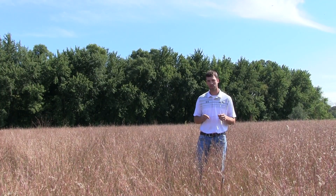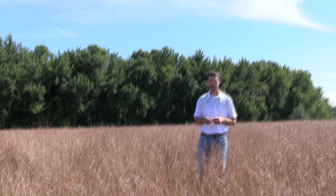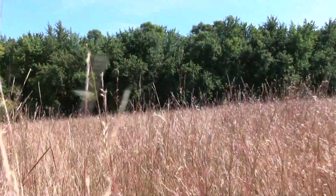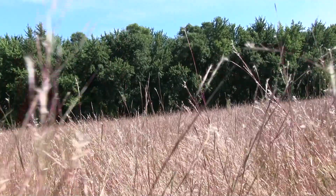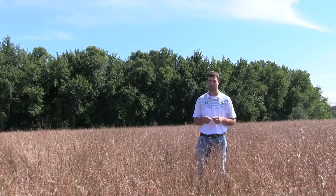We designed the mix to be 15 pounds an acre. This particular field was drilled using a no-till drill. The producer did use Plateau, which is a pre-emergent herbicide used to establish native grasses, so you don't have to worry about the annual weeds as much the first year.